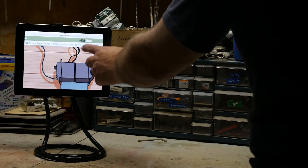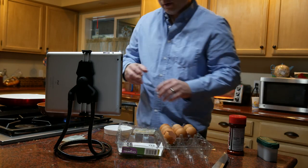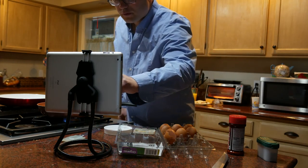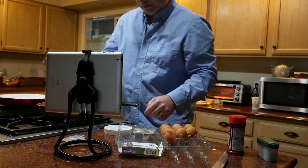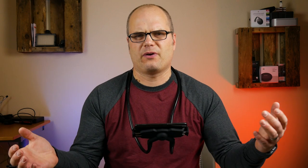Using it as a stand comes in really handy if you're doing a DIY project or cooking. You can have your phone or tablet supported there with your recipe, YouTube video, or instructions, and play and pause your video or read the instructions all while you're doing your other thing.